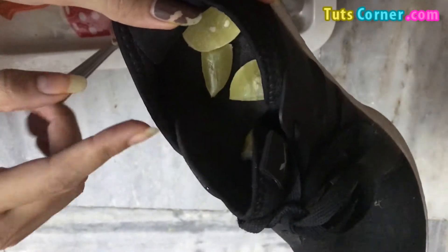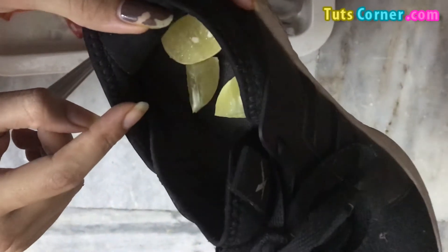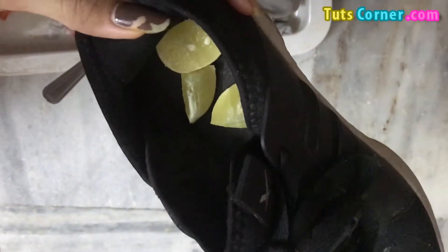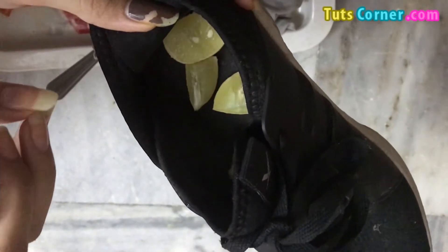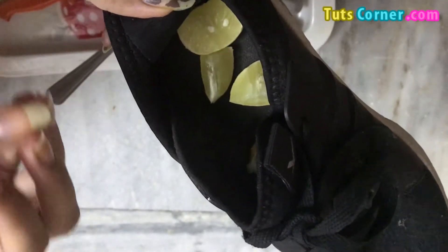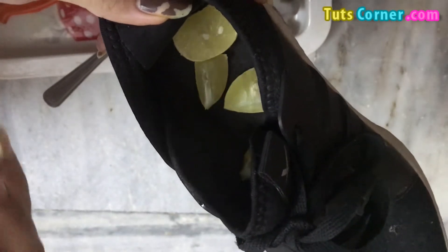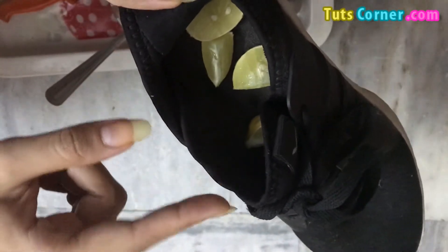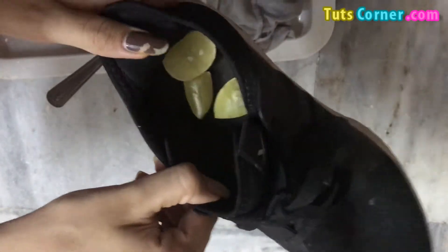You need to keep all these lemon slices overnight. After overnight, you can remove all the lemon pieces from your shoes and you will see amazingly good results — it will give you a very nice fragrance. This citrus fruit helps in absorbing all the bad smells, so it will definitely work on your shoes. Just place all the lemon slices in a row inside your shoes and keep this overnight.